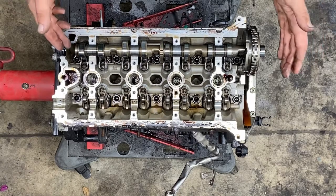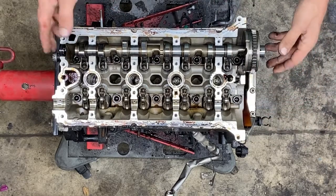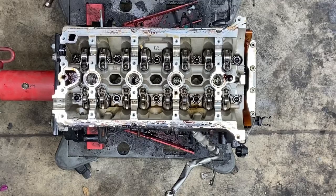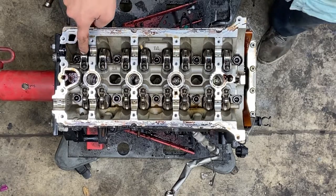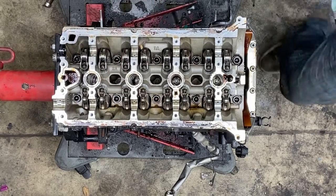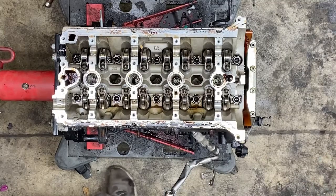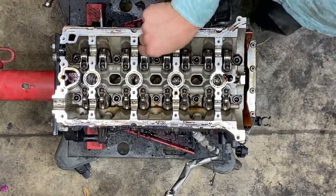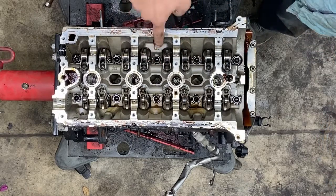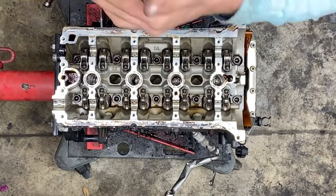Everything's in beautiful shape with both of these camshafts. I can tell that all the journals are good. If you'll notice, the intake side has fatter rockers than the exhaust side. The exhaust side camshafts slide — they're spring loaded.